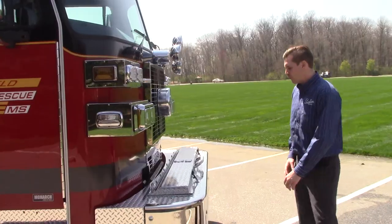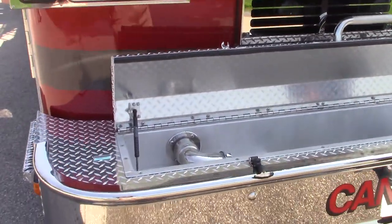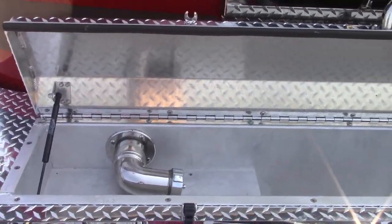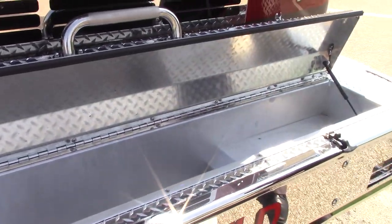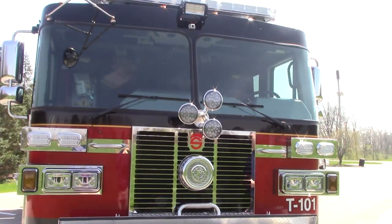As we end with the front of the truck, they went with an 18 inch stainless steel front bumper, deep center, with a two and a half inch discharge. They also elected to go with the roto ray above the grill.